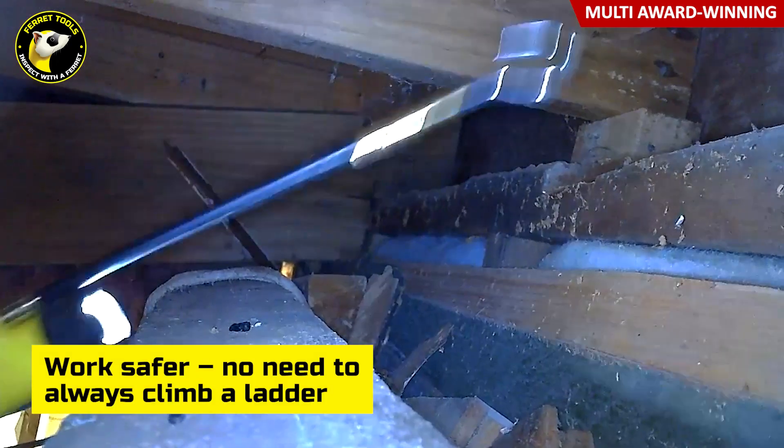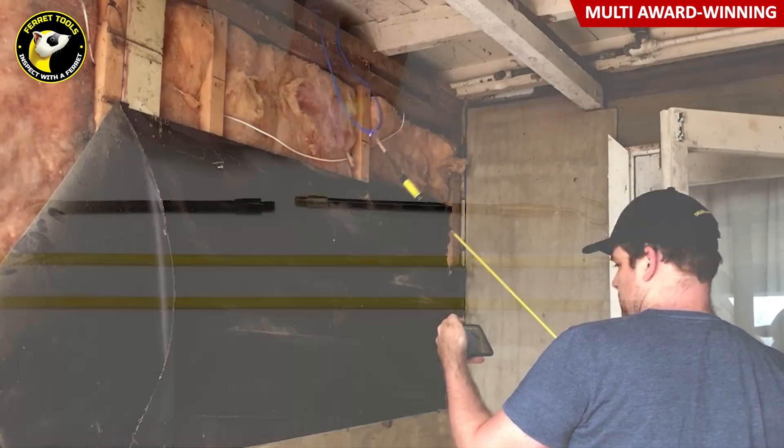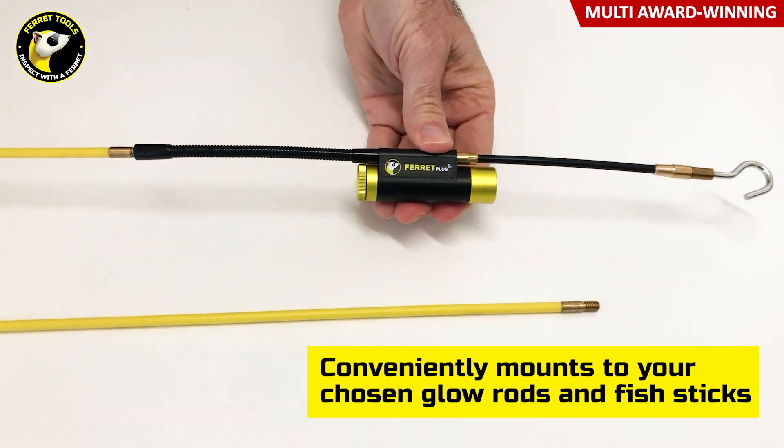Ferret cameras are the fastest way to find, hook and pull cable through areas of difficult access when rewiring or running new cables. They're easily mounted to your glow rods or fish sticks for reaching deep into those enclosed and hard to access spaces.